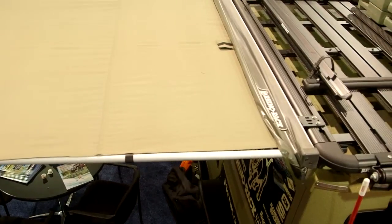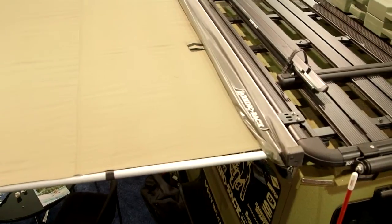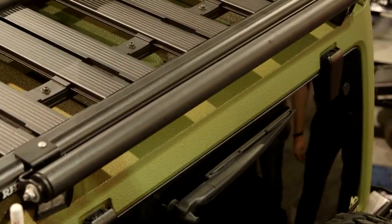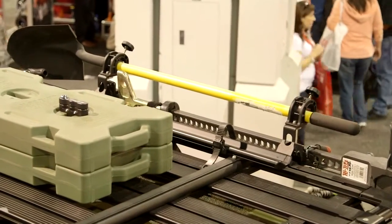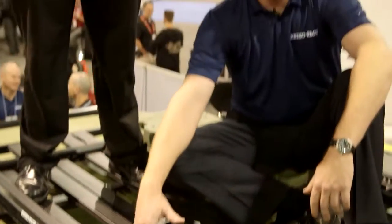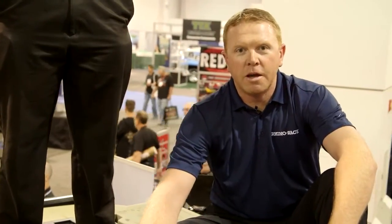In addition to the Pioneer tray, there are accessories galore — awnings, bike carriers, ski carriers, cargo boxes, rollers off the back to load your kayaks, a high lift jack, and a shovel holder off the side. The sky's the limit with the Pioneer platform tray, and you can get yours at Autoanything.com.